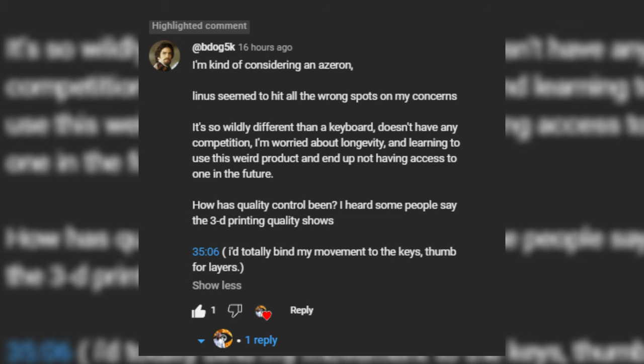Someone asked in the comments: 'I'm kind of considering an Azeron. Linus seemed to hit all the wrong spots on my concerns — it's so wildly different than a keyboard, doesn't have any competition, I'm worried about longevity and learning to use this weird product and ending up not having access to one in the future. How has quality control been?'